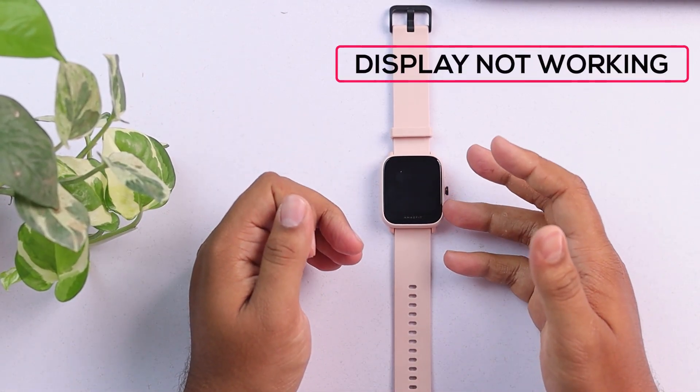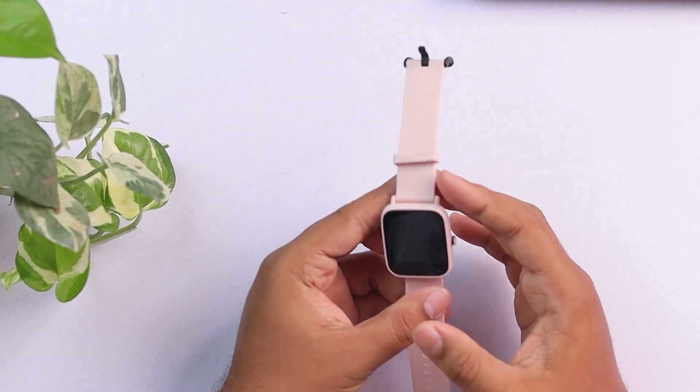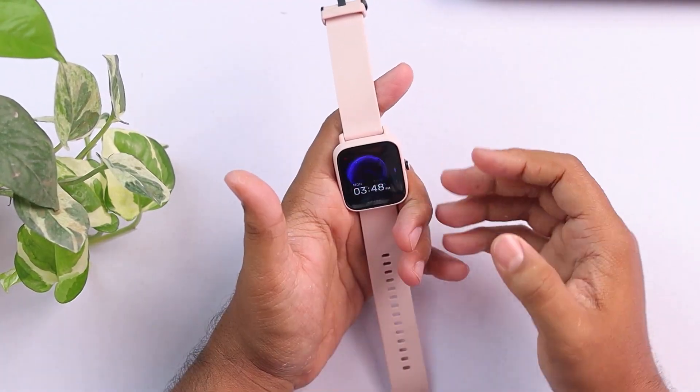Like your display is not working, your touch is not working, maybe it's not tracking your fitness data, or maybe it's not connecting to your smartphone. In these cases, what will you do?